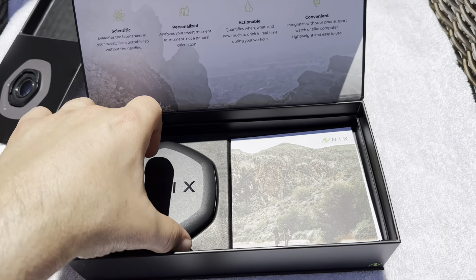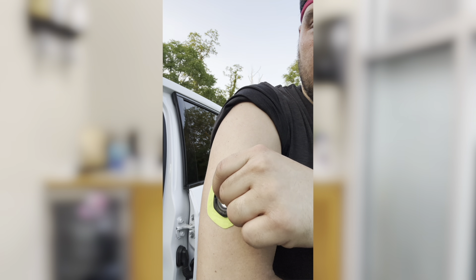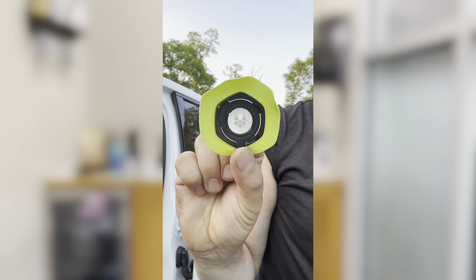It's actually a biosensor from a company called Nix — N-I-X. It's basically a sensor that you put on your body, you wear it on your arm during training sessions, and it actually measures the volume of sweat lost, how many milligrams of electrolytes you lost, and things like that, and gives you basic data on how to replenish. You can get really personalized information on how much you sweat.